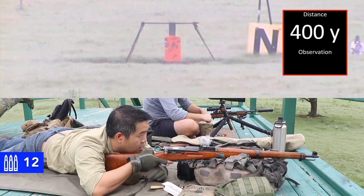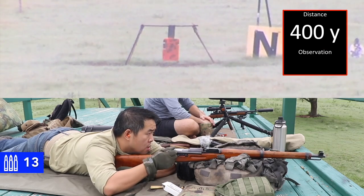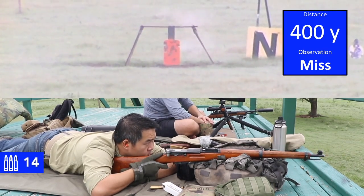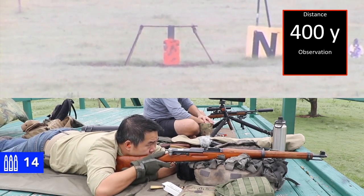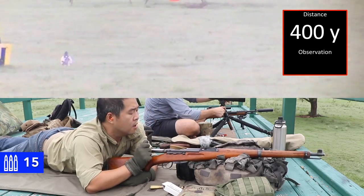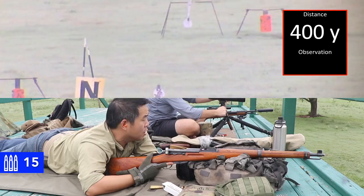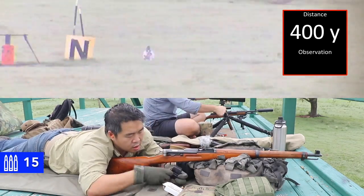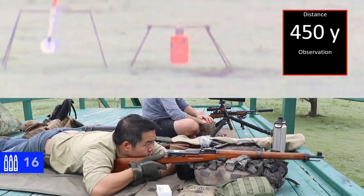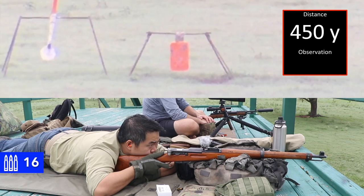400. Impact. Just off the right edge. Elevation was good. Neutralize, proceed to next target. Was it blowing left to right? It felt like left to right — yes. Yeah, it went off to the right. 450. Impact. Looks like a dead center hit.